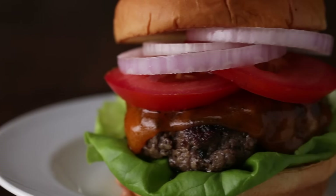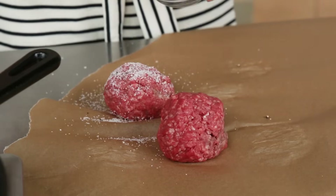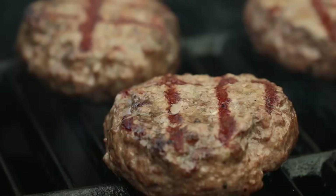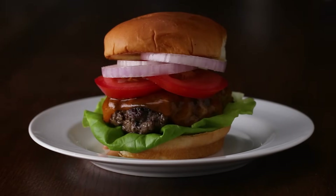Diner-style burgers are great for when you want something fast, easy, delicious, and classic. Pub-style burgers are great when you're feeding a crowd. Make sure you're getting high-quality meat, seasoning your beef correctly, and not overcooking anything. Follow those tips, and your burgers will go from good to great.